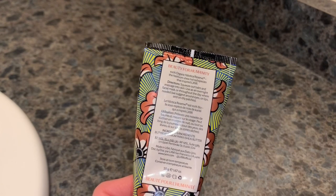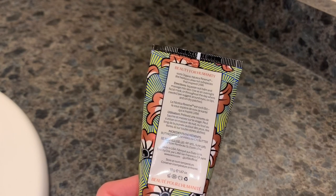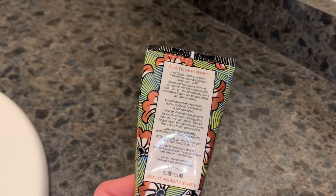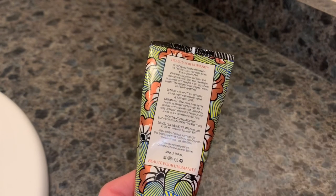It says you squeeze out the balm and massage it into skin. Use as an overnight facial mask — oh that's interesting — or throughout the day where needed. They suggest around eyes, on lips, on dry patches. And under the ingredients it simply says shea butter.